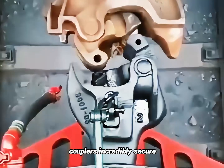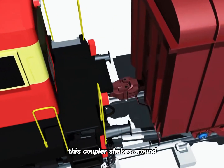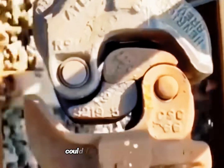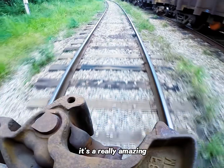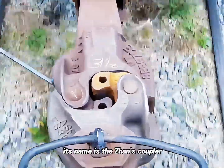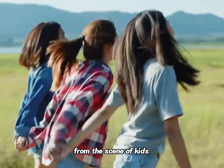Fire loose train couplers — they are incredibly secure, like two wrenches stuck together. This coupler shakes around, making it seem like it could fall off at any moment, yet it never does. It's actually a really amazing mechanical structure. Its name is the Janney coupler.